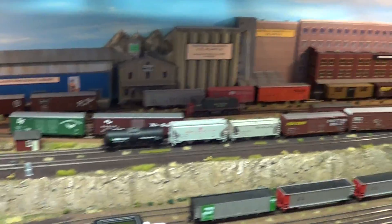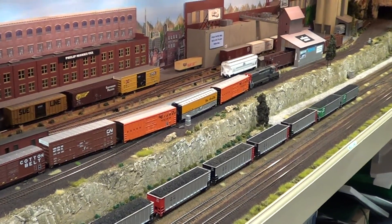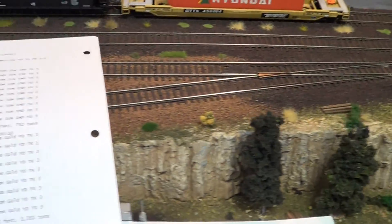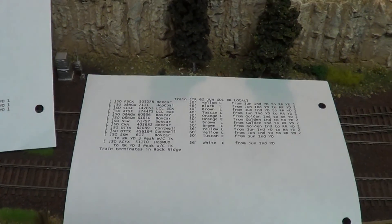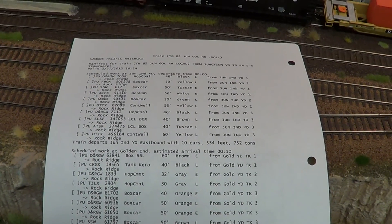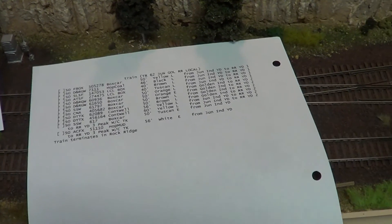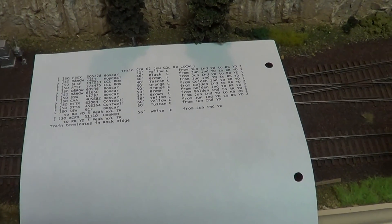Here we have the town of Rockridge. We've got a speedy little local that's come up here with a whole bunch of cars that we need to switch into various places. This is the manifest for this freight - I have manifest creator and could have created this off that, but this is just the print preview. We have the Louisiana Rail Run and a lot of activity - these are my movement trains to backfill.